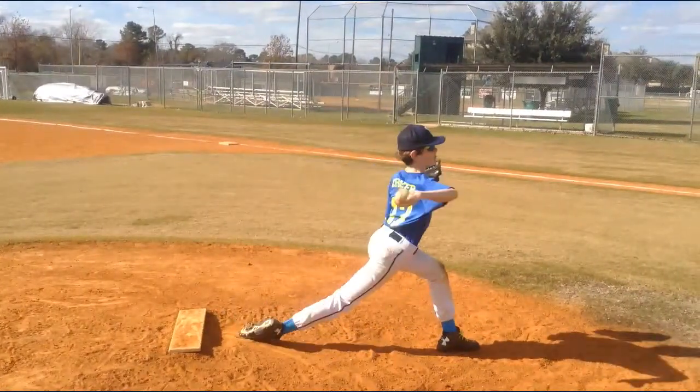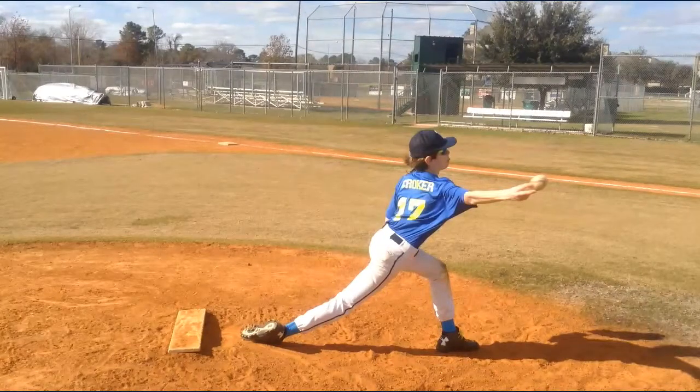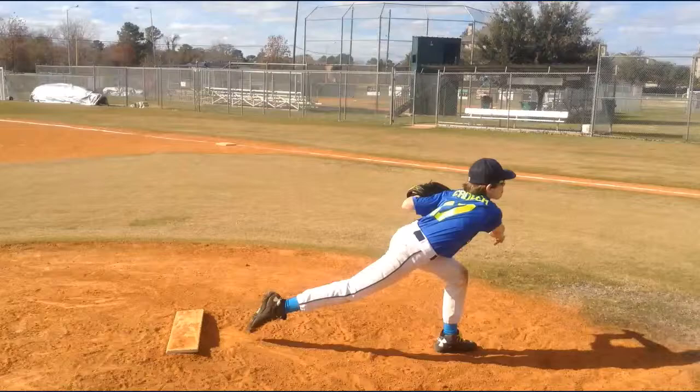His arm slot is unique to him as well. Notice he's not over the top — I wouldn't say he's sidearm either. I've got another point of view on him that we'll be able to look at his arm slot more, but definitely his arm slot is not over the top and I wouldn't try to mess with it. Let it evolve — it's going to change on its own anyway. That's what I've got for Croaker, hope it helps.